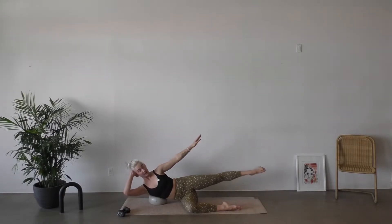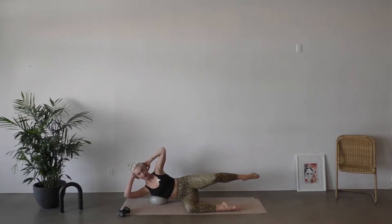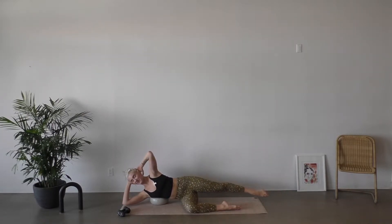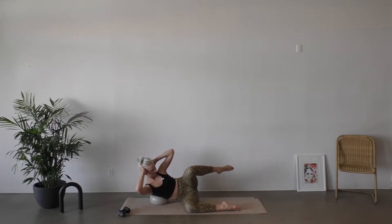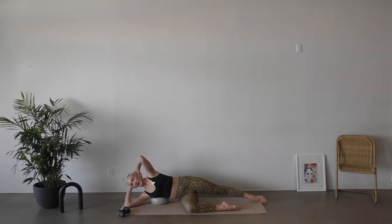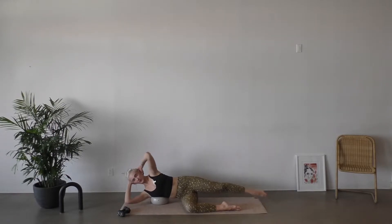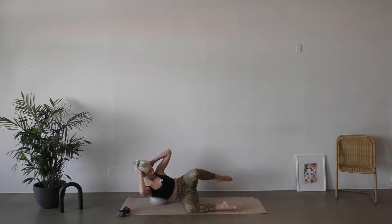That bottom rib is pushing into that ball, and I'm thinking about that left side waist working as I lift. Keep breathing. I'm gonna start to take both hands behind my head and pull my knee to my chest — almost like I'm bringing bottom elbow towards top knee. Little rotation towards that knee, exhale, pull it in. We have four, and three, and two, and one. Coming back to center.